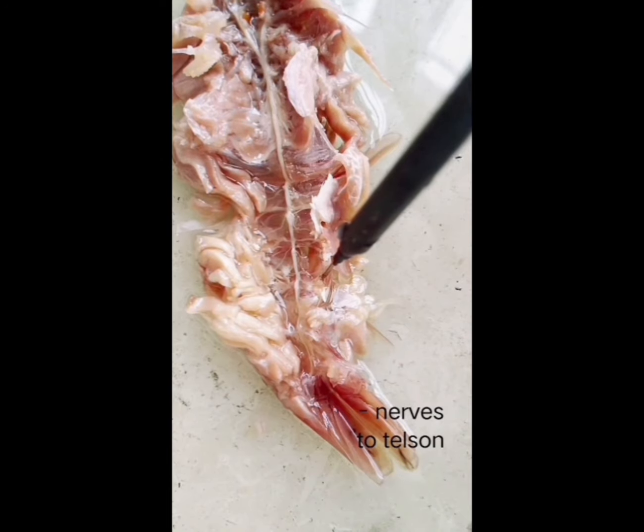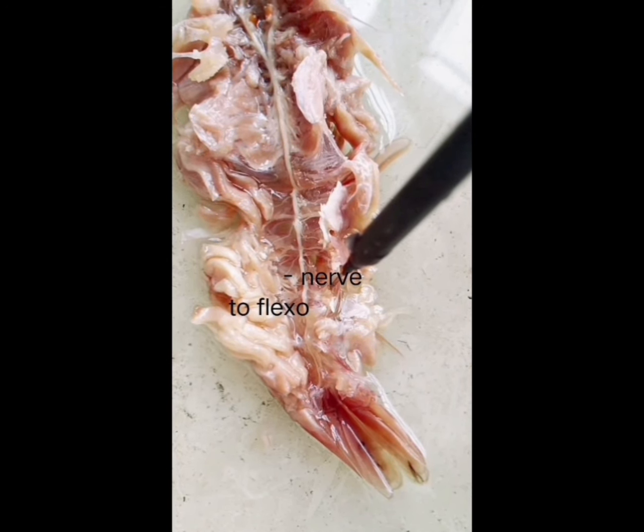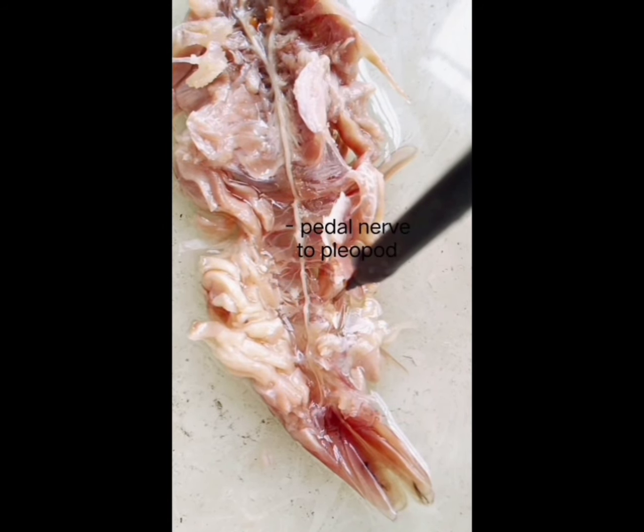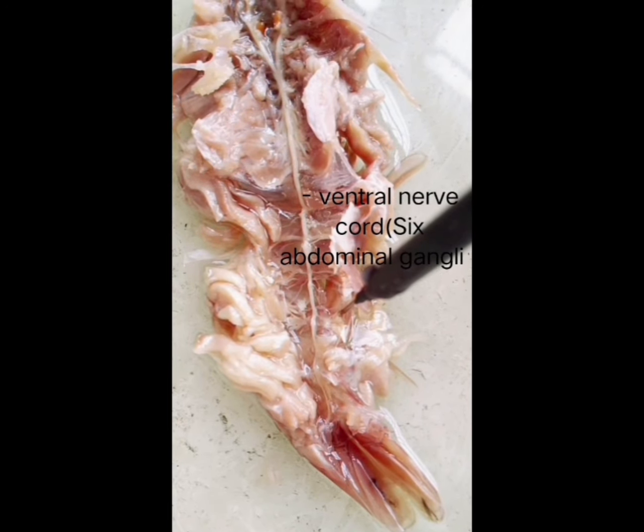Now the dissection is complete. We can identify the nerves to the telson, nerves to the uropod, nerves to the flexor muscle, nerves to the extensor muscle, pedal nerves to the ventral nerve cord, and the ventral thoracic ganglionic mass.